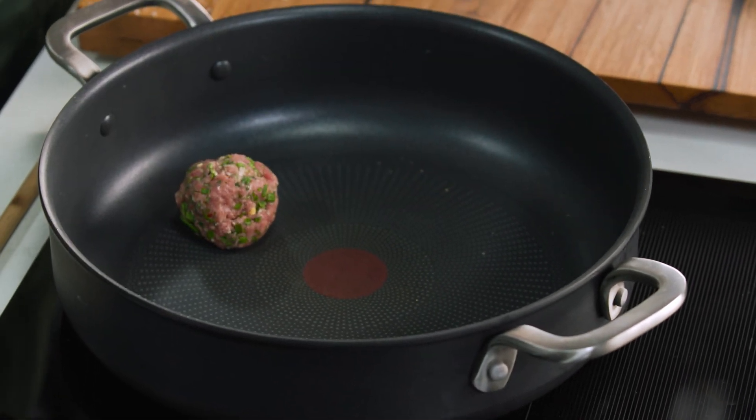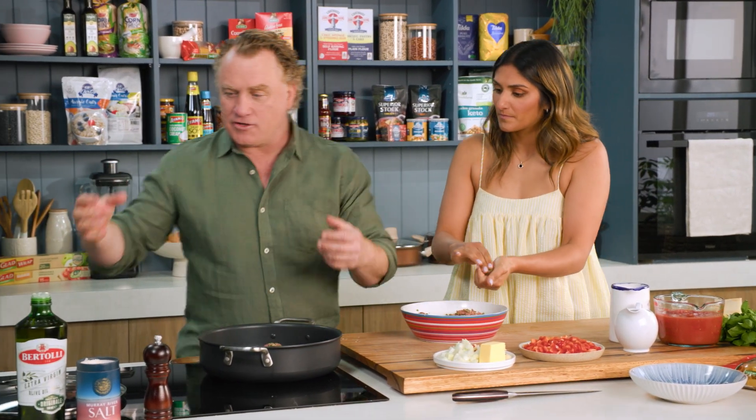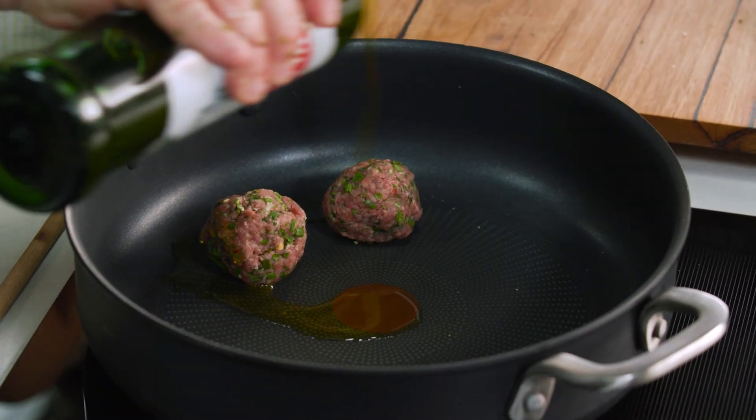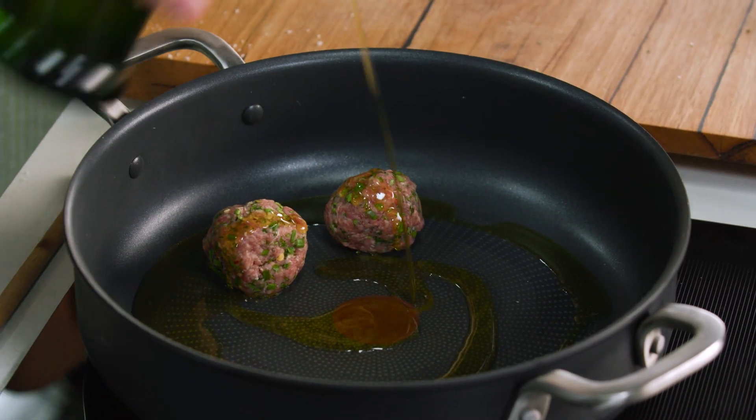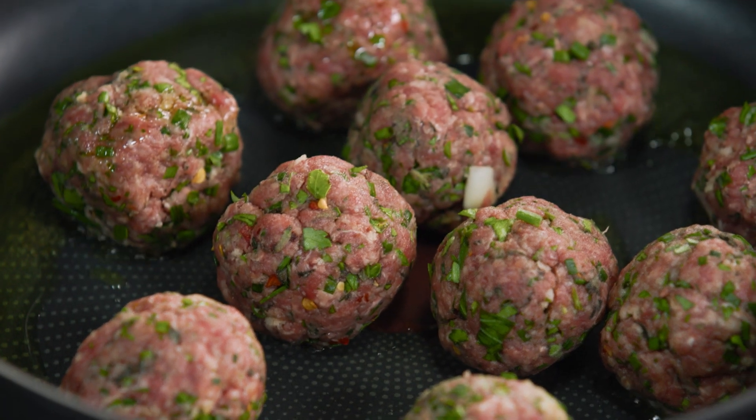I'm going to pop this into the pan here and get it sizzling away. I'm going to start rolling a couple of these and you'll roll a couple as well, and we're going to put them straight into the pan to get them browning off nicely. While they're sort of browning off, I'll just grab a little bit of olive oil, pop that into the pan. We'll roll up the rest of these meatballs and pop them in the pan and then we'll show you how to finish this off.